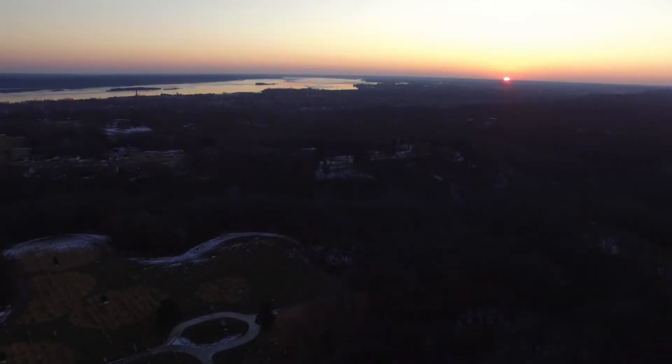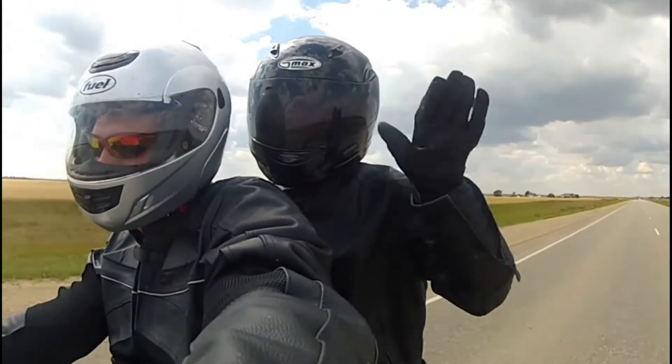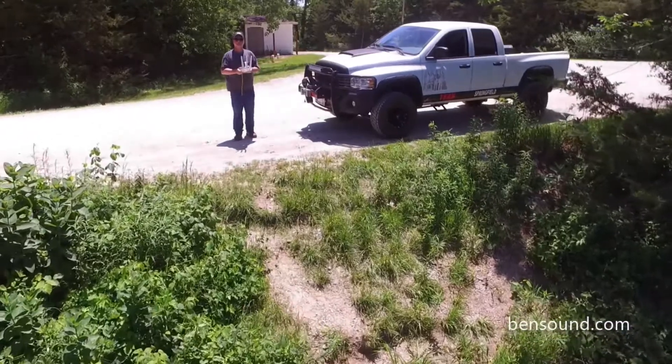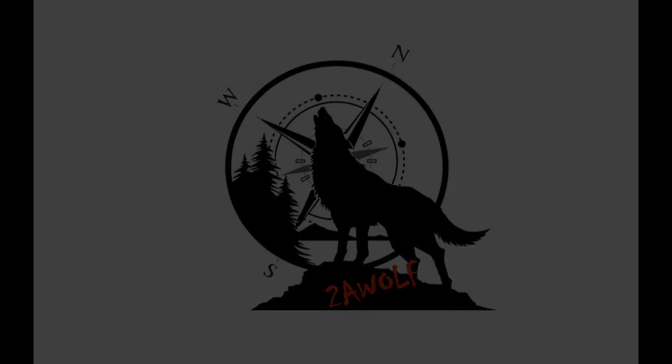Welcome back to 2A Wolf. Let me show you what we've done. As far as what we did with the uni-struts, I went ahead and painted the pieces a little bit to help match what's going on with the camper build. So I'll show you that.